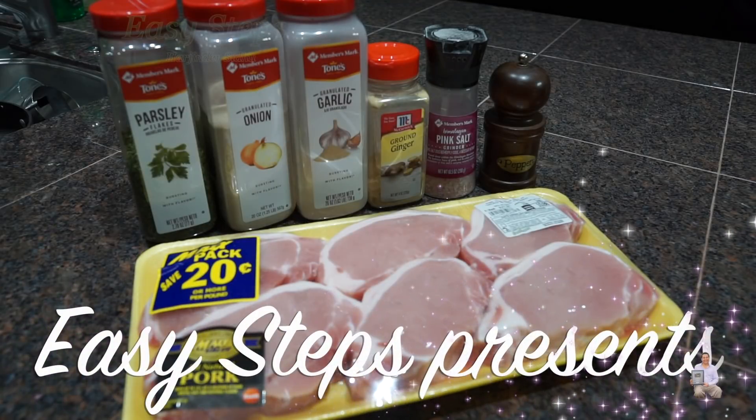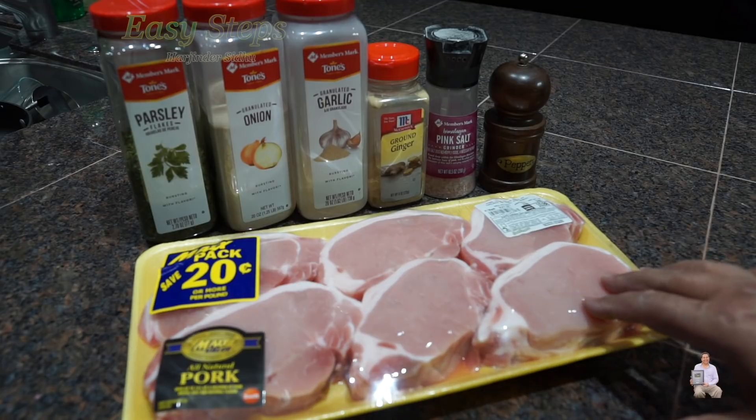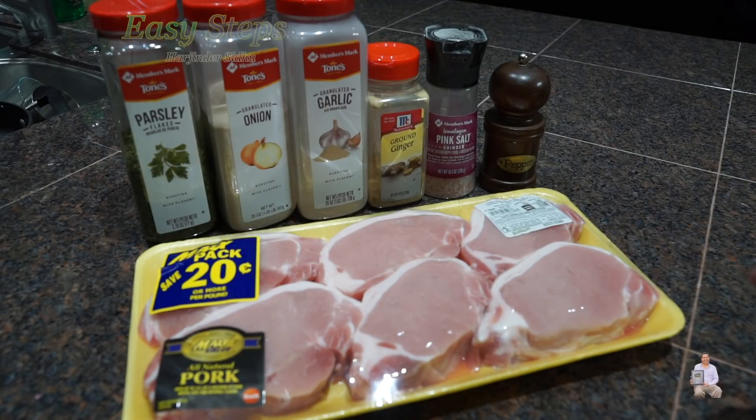Hello everyone, please welcome and join me at Easy Steps Cooking. Today I'm going to share with you oil-less, oil-free pork chops and I'm going to make them in the air fryer and it's going to be very tasty and very delicious.